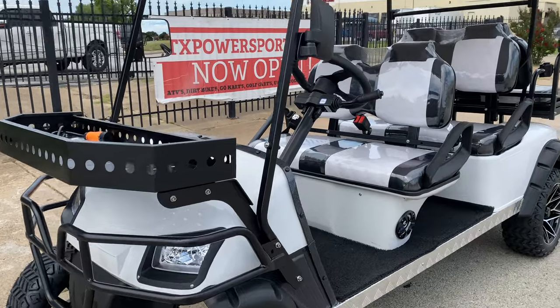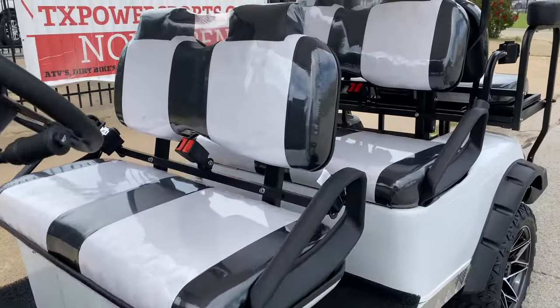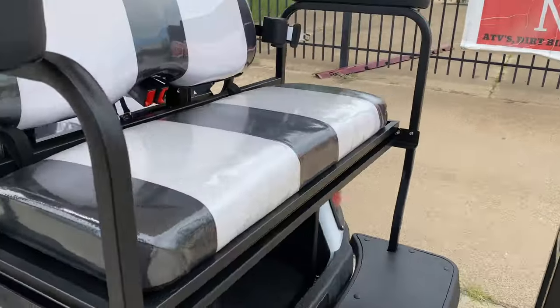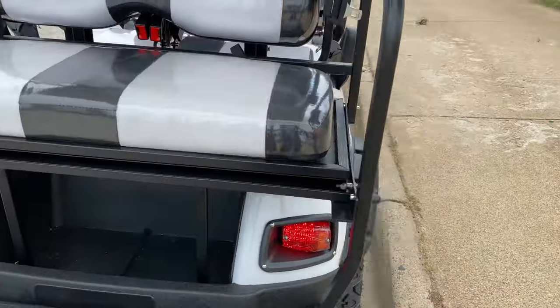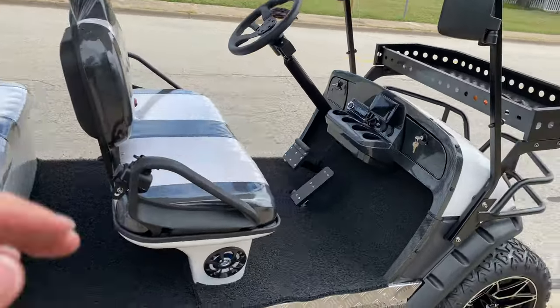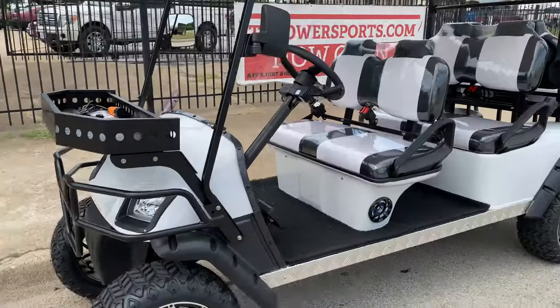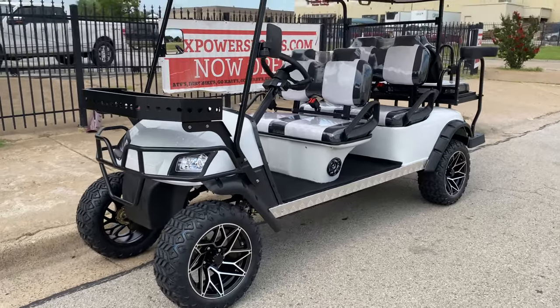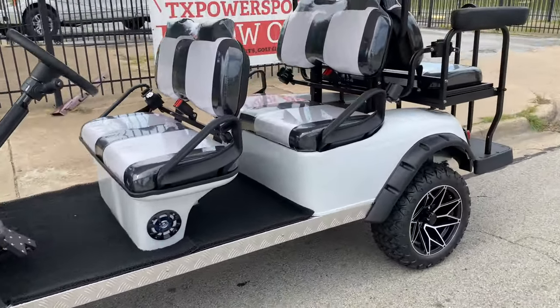If you're interested in this model, make sure you go to txpowersports.com to browse more pictures. This comes in different colors as well — this here is the white colorway. If you have any questions, you can give us a call at 877-214-4563, and our email address is provided on the website as well.